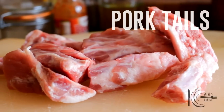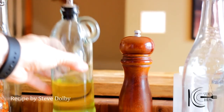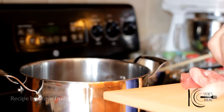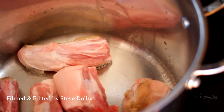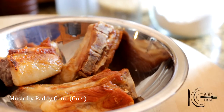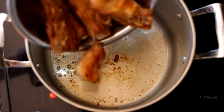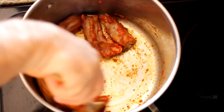For this yummy pork stock I'll be using pork tails — cheap as chips and packed full of flavour. Add olive oil to a pan, add pork tails, and cook until golden brown. When brown, add to a bowl. Pour out the fat, add pork tails back to the pan followed by tomato paste. Now cook out for 5 minutes.